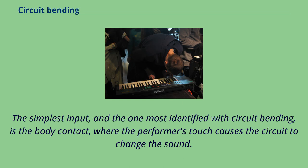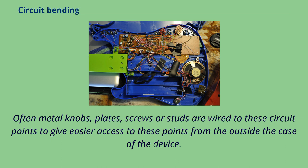The simplest input, and the one most identified with circuit bending, is the body contact, where the performer's touch causes the circuit to change the sound. Often metal knobs, plates, screws, or studs are wired to these circuit points to give easier access to these points from the outside the case of the device.